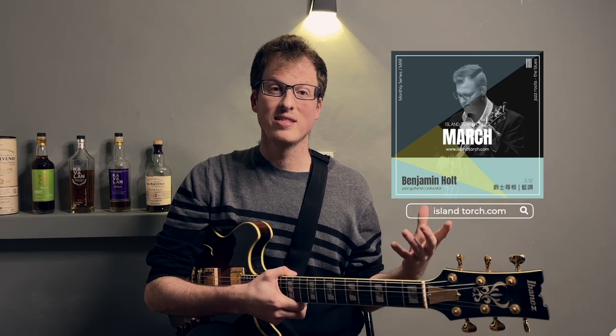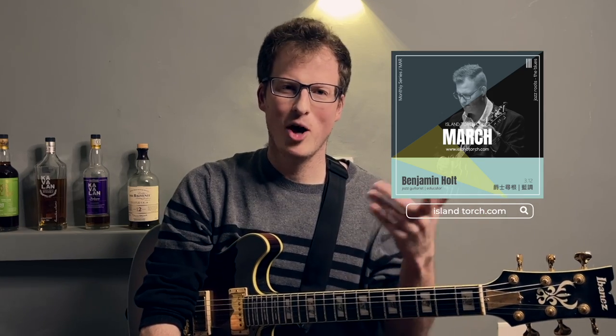Thank you for watching, I hope you enjoyed that. I'm giving a clinic on March 12th with tons more simple tricks like that you can use to bring your jazz playing to the next level. Sign up and I hope I'll see you there.